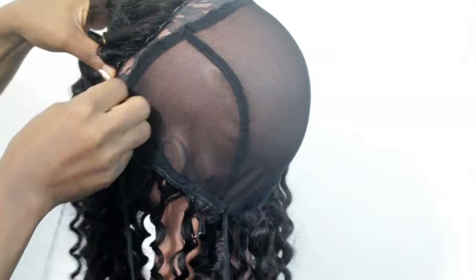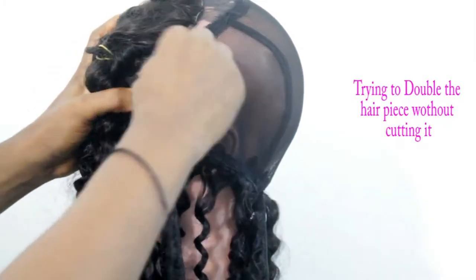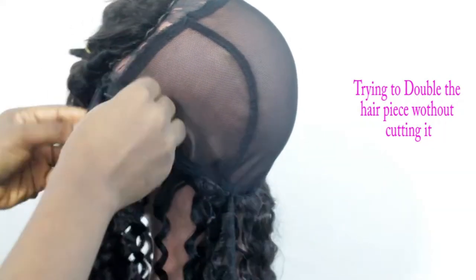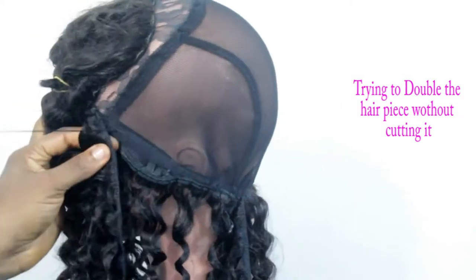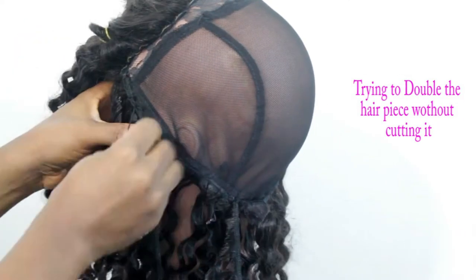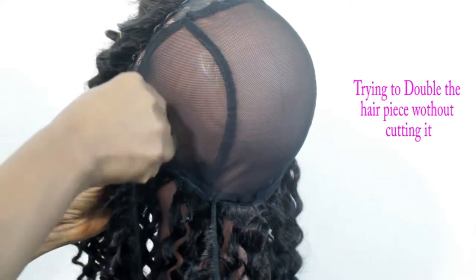Sewing it this way first makes the hair look a lot more natural when you want to pack the hair up. That way you won't have those gaps in between where you folded it, which could be visible when you pack the hair up — and that's not nice. Done like this, you can pack the hair whichever way you like and it will still look beautiful.